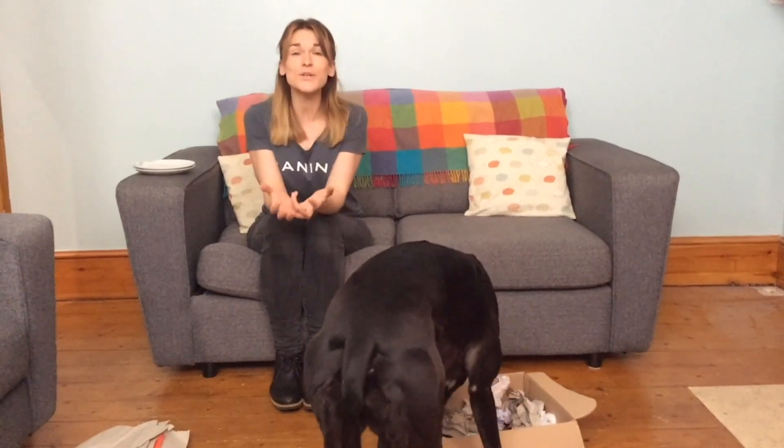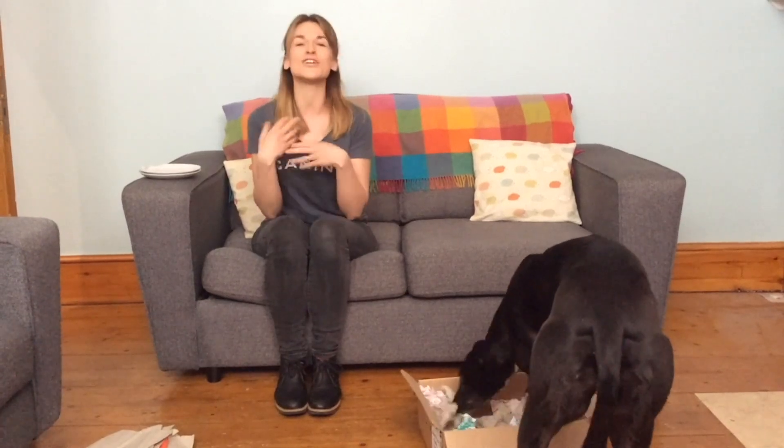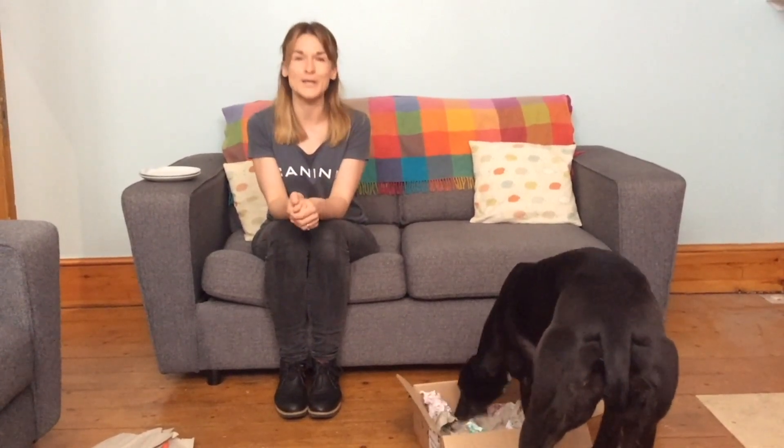Enrichment — it's worth remembering — should be challenging but not frustrating. So if your dog is looking frustrated, if they are barking at the snuffle parcel, or if they look scared of it, it could be worth building up their confidence slowly and making some simple paper parcels first. Make sure they're enjoying that, and then you can move on and make them a snuffle parcel.